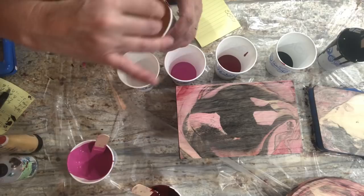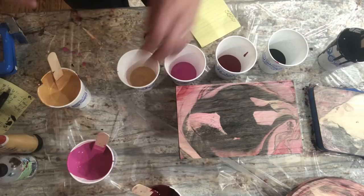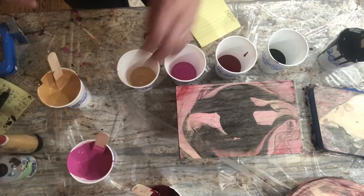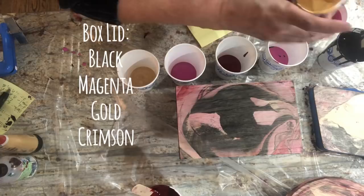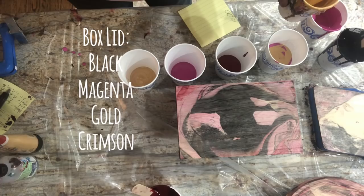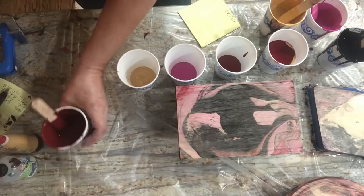I'm going to change this up so I can write these down. Can you guys see the cups? So this one's going to be: black, pink, gold, crimson — that's cup number one. I'll put initials and we'll do that on the box lid: black, pink, gold, C for crimson. Cup number two with the crimson — that's going to be the clock.